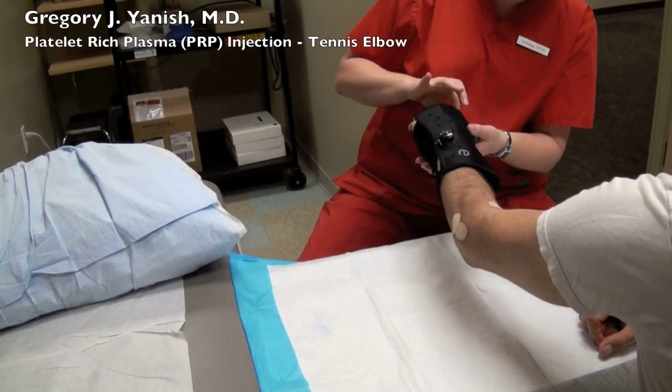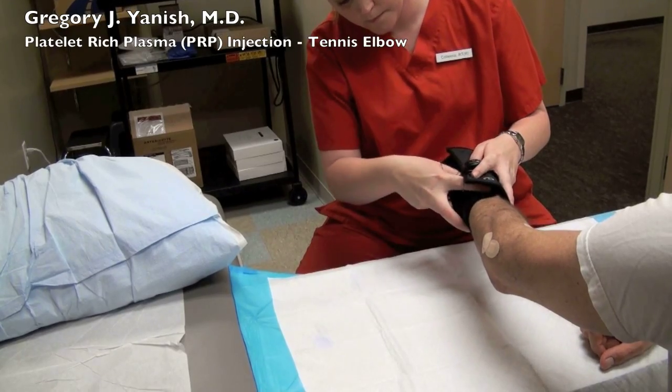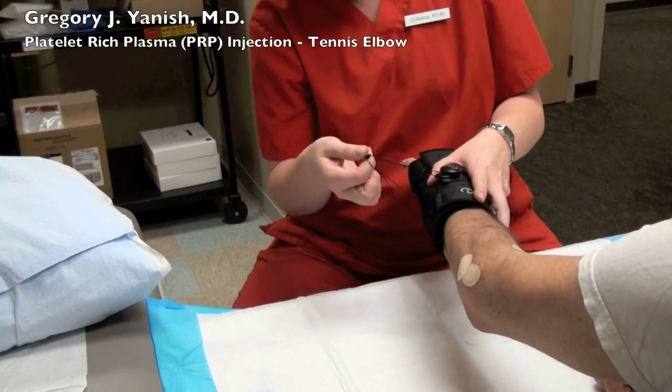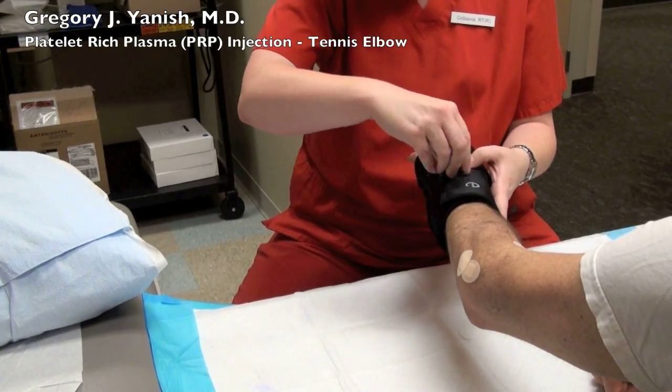After all tennis elbow injections, we place our patients into a wrist immobilizer splint. This helps protect the common extensor origin, which controls extension of your wrist. It seems counterintuitive to splint somebody's wrist after an elbow injection, but slowing down your wrist actually inhibits use of this particular muscle group attached to this tendon.